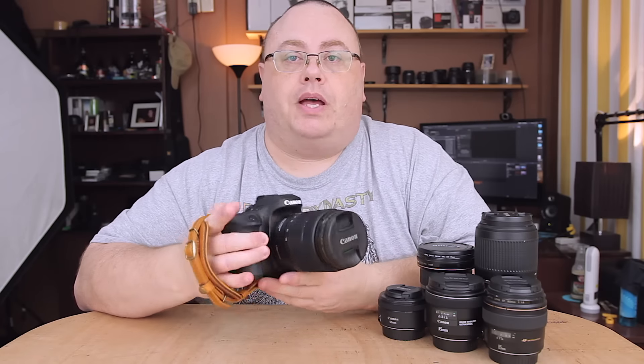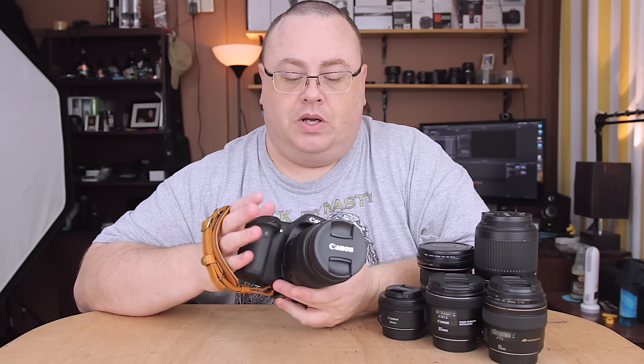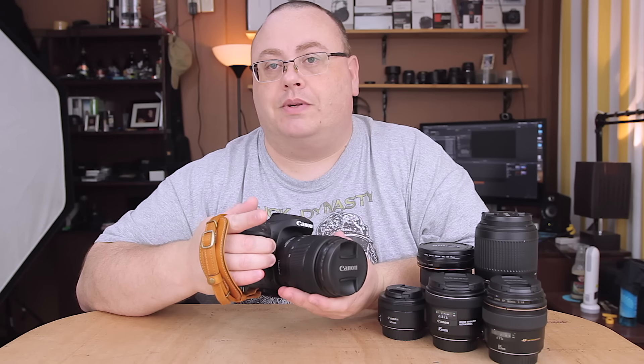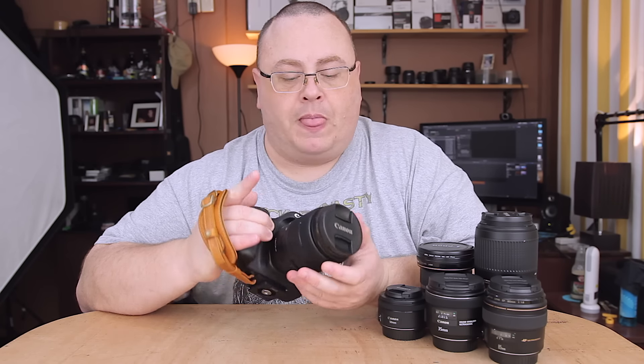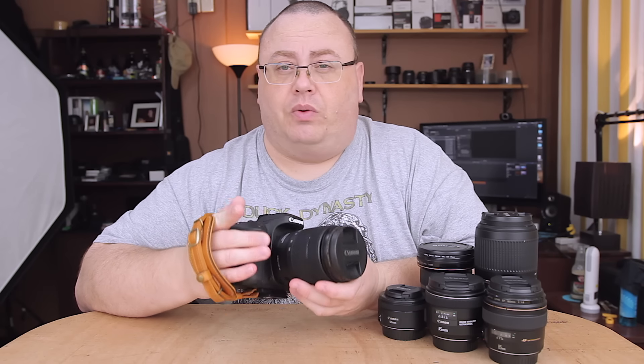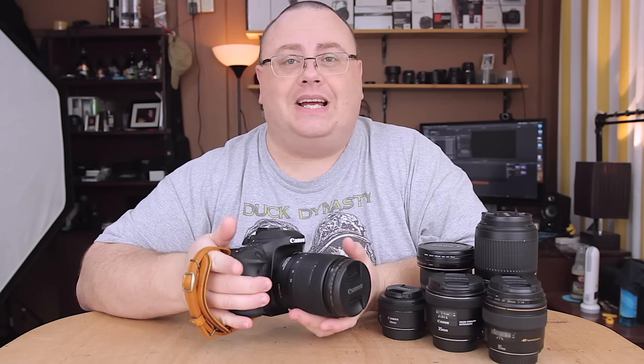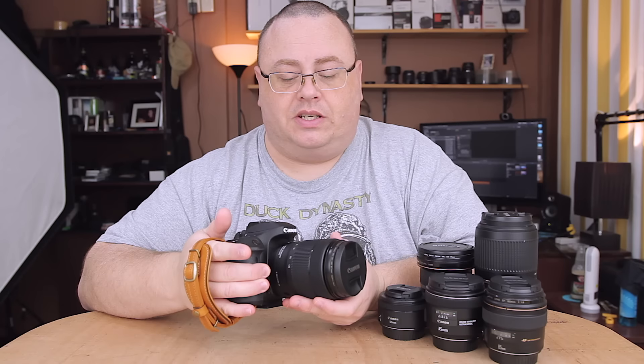The newest addition I just got the past couple of days was a replacement for my Sigma lens. I was using the Sigma 17-70 Contemporary lens for quite a long time. I really loved the lens — optically it's a great lens — but I started running into some focusing issues with it, so I decided I'm going to have to fix it.